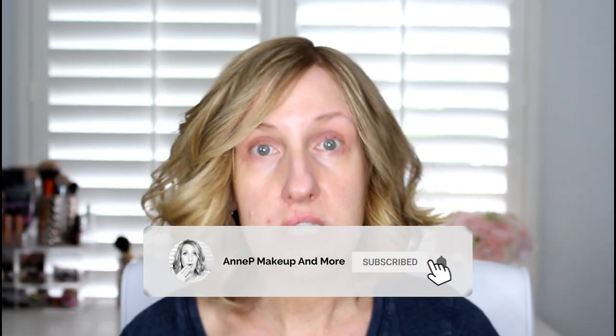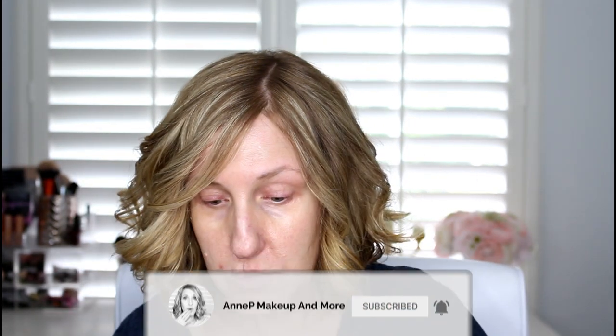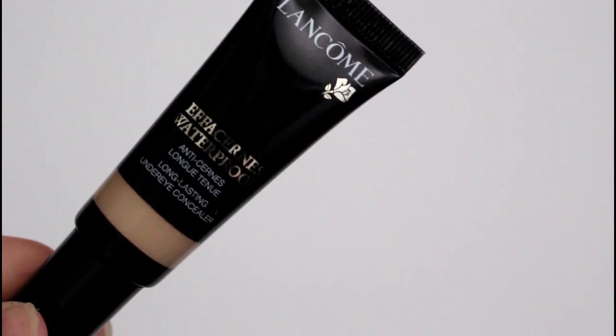I'm going to use very little product. We're going to start with an under-eye concealer — everything will be listed below. This is my Estherian's concealer and I'm just going to go right in here and apply that, then take my sponge and blend it out.